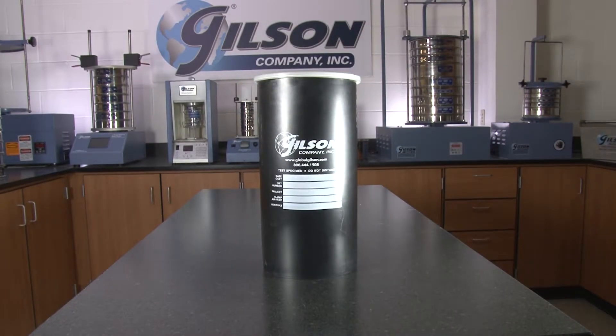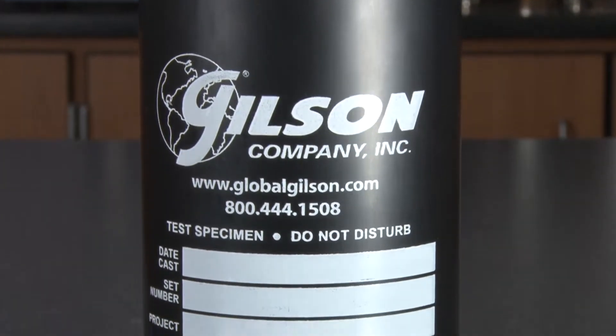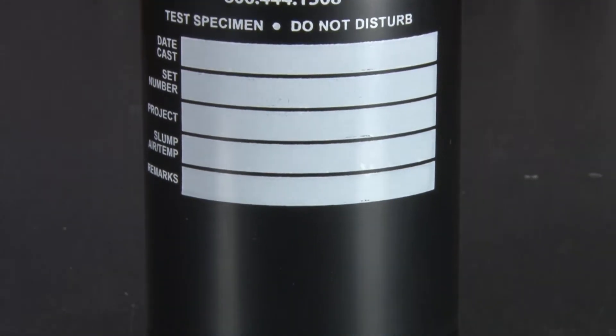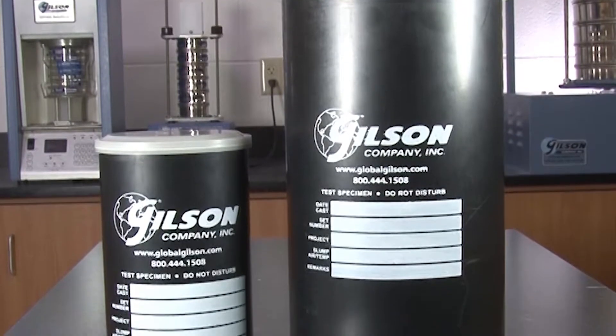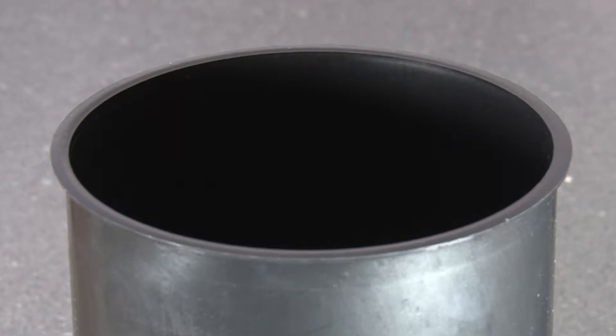Gilson's plastic cylinder molds are made from non-absorbent ejected plastic and are designed to hold their shape during the concrete cylinder formation process. These molds are weather-resistant and have an unlimited shelf life. The mold's lip provides a smooth, flat surface for strike-offs.